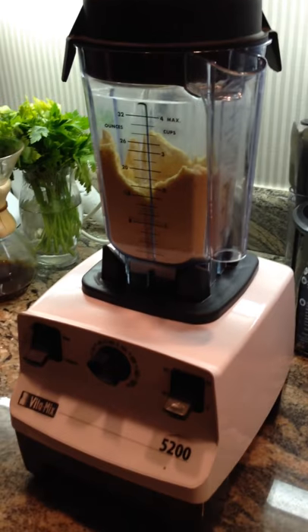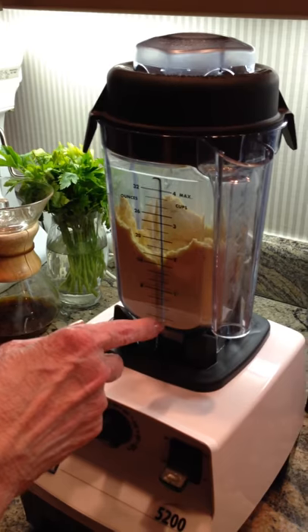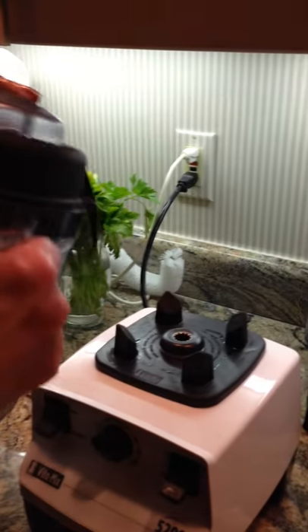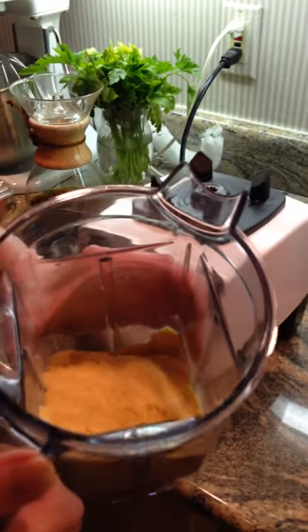You can see when it starts to fall slowly back down from the sides, that's when you're getting the smoother texture that you want. And that's cornmeal made in the Vitamix dry container. We'll see you later.